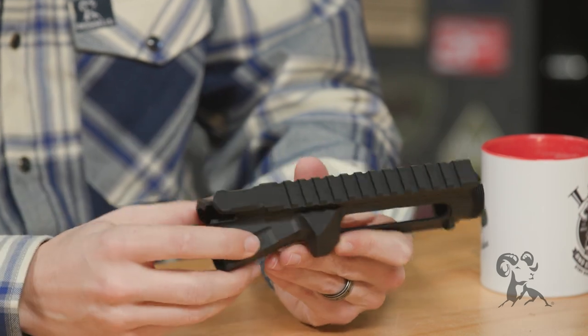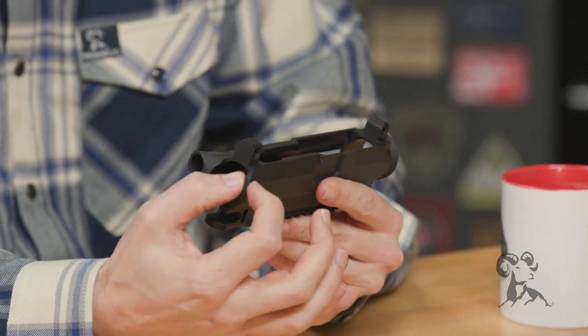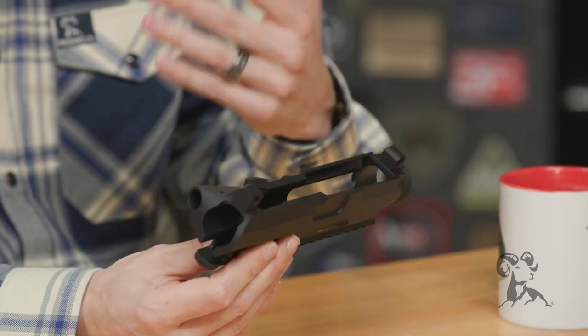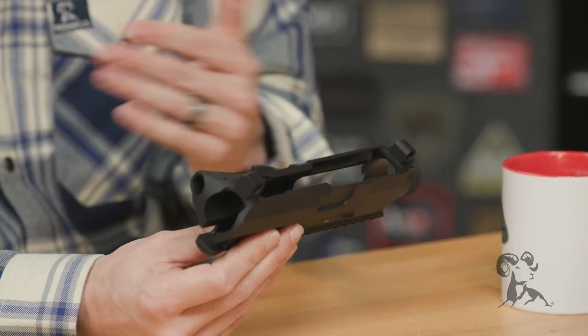Speaking of bulk material, the wall thickness overall on this upper receiver is a lot thicker than what you would run into on a standard upper receiver. Which is why, if you're going for a lightweight build, that's probably the only con of this upper receiver — it's not good for a lightweight build. It is a little bit heavier than standard, but it is a lot more rigid. That's probably the only downside, and it's only a downside if you're going for a lightweight build.